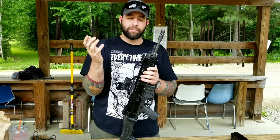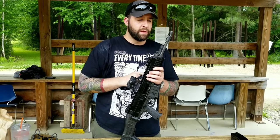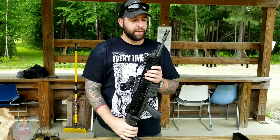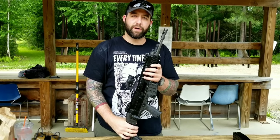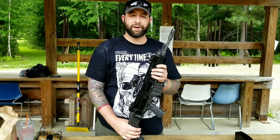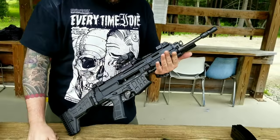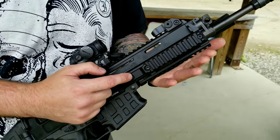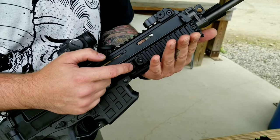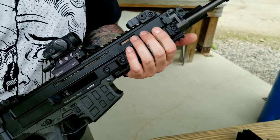So we're going to bring it to Parker Mountain Machine. We're going to have it chopped down a little shorter, and then we will cut it and crown it for a half by 28 so I can put a Sig Sauer 556 suppressor on it. It's got the removable Picatinny rails on it. I'm going to see if these fit the KNS replacement rails to switch them to M-LOK. I'd like to have this a little skinnier — it'll be a little lighter, but it's awesome.